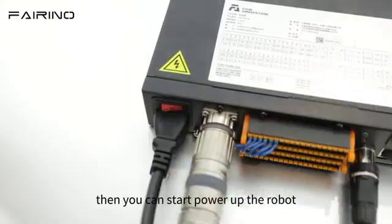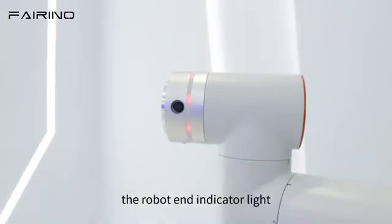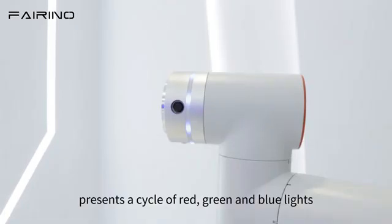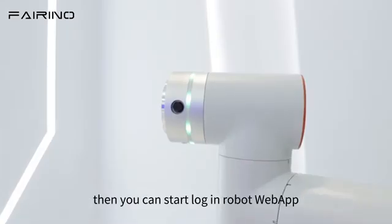Then you can start to power up the robot. During the robot power-up process, the robot end indicator light presents a cycle of red, green, and blue lights. Wait for the indicator light to turn green and stay always on, then you can start to log in to the robot web app.